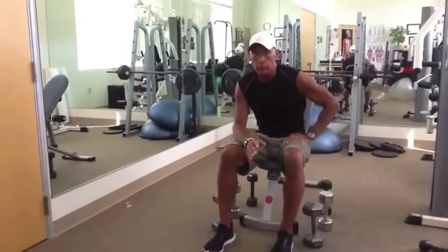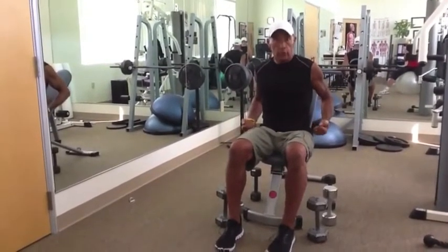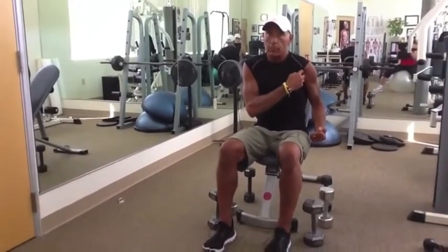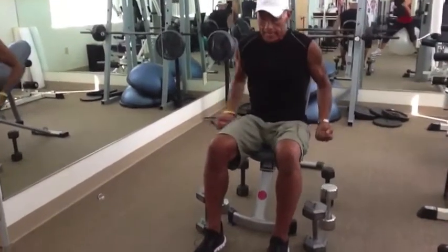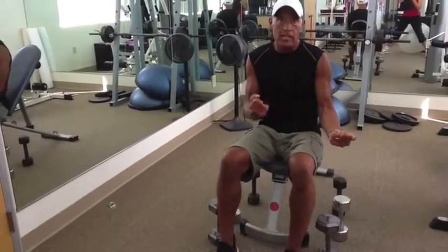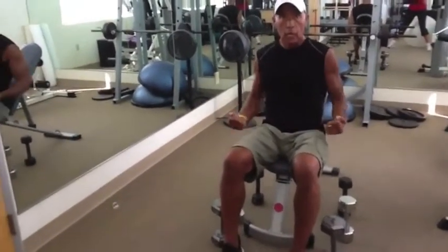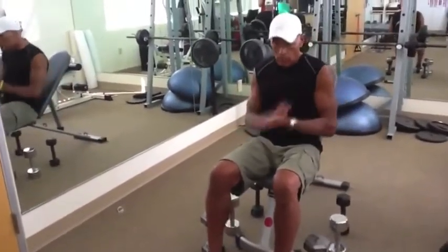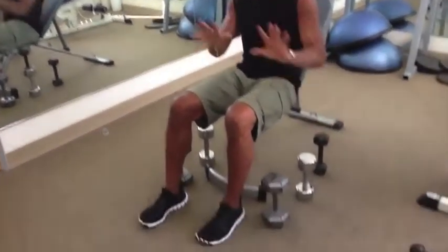This first exercise has the elbows in a posterior position — so the elbows are going to be back. Because it's a two-joint muscle, the bicep, which is attached above the shoulder joint, will now be maximally lengthened. You want to move from elbows back, to elbows at midline, to elbows forward. We're starting with elbows back. I've got three weights here, so we're going to do a strip-down set.